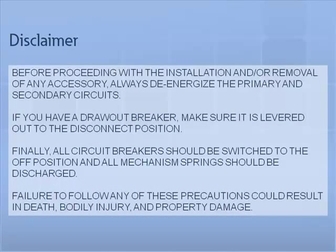Disclaimer. Before proceeding with the installation and or removal of any accessory, always de-energize the primary and secondary circuits. If you have a draw-out breaker, make sure it is levered out to the disconnect position. Finally, all circuit breakers should be switched to the off position and all mechanism springs should be discharged. Failure to follow any of these precautions could result in death, bodily injury, and property damage.